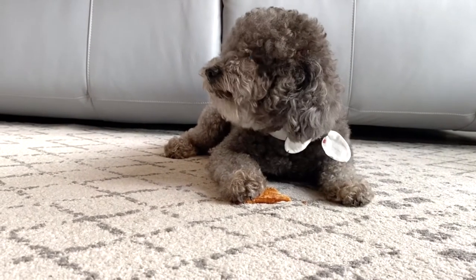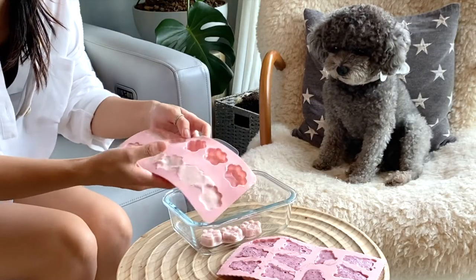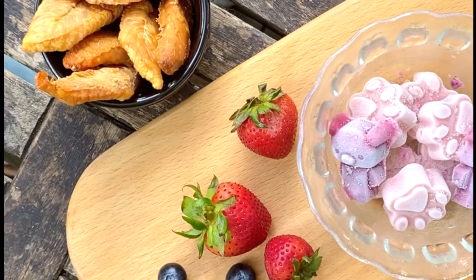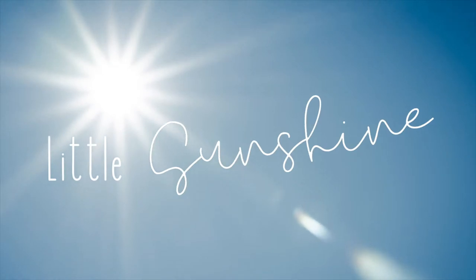Hey guys, welcome to our channel. It's Christina and Oreo here. Today we're going to be making two super easy summer treats that your dog will absolutely enjoy. Both treats are very easy to make and will take less than five minutes to prep. So let's get started.